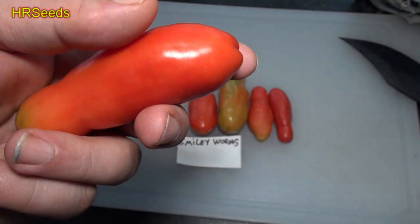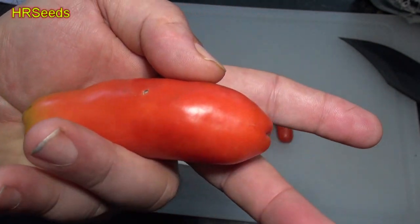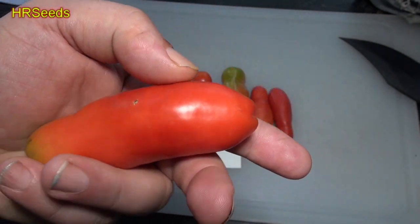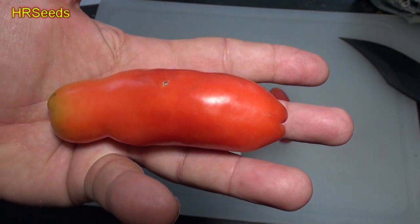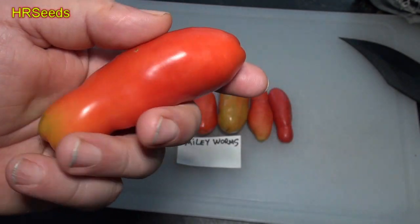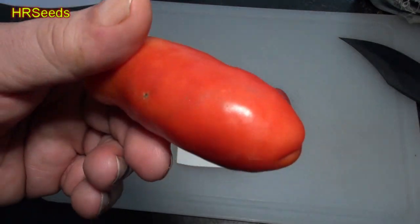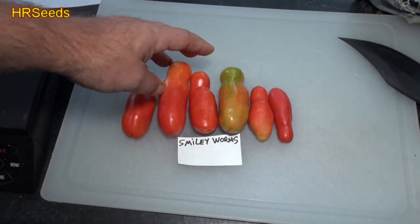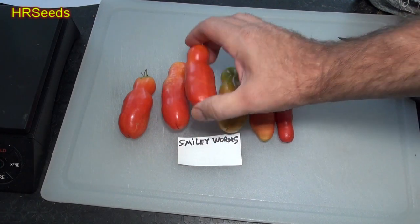Some of them, if you look at the end of my finger, they'd probably be about that long. They do get a lot longer than what I have here, and they can get a little fatter too. But let's slice one open to show you what it looks like on the inside.